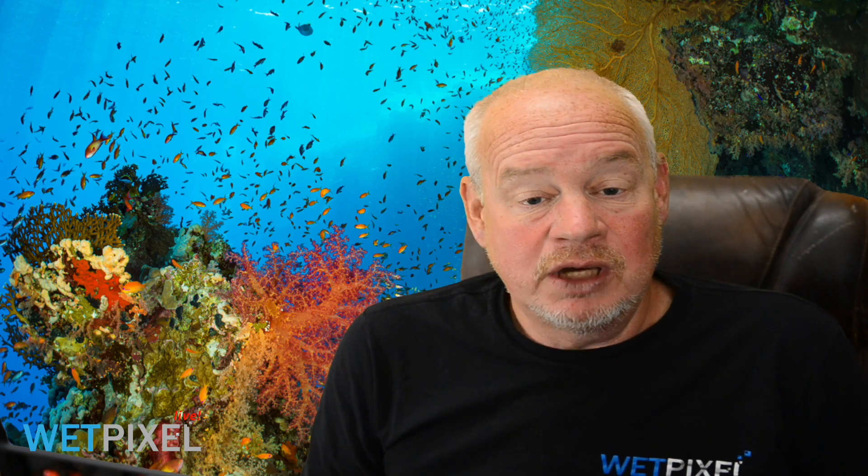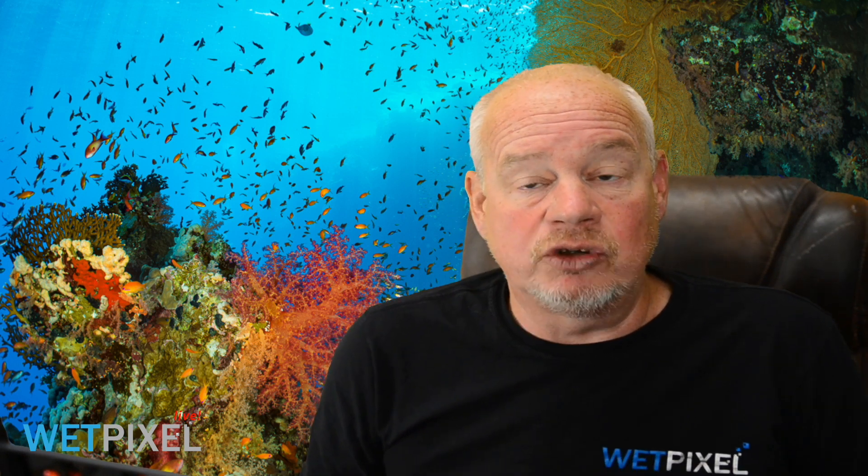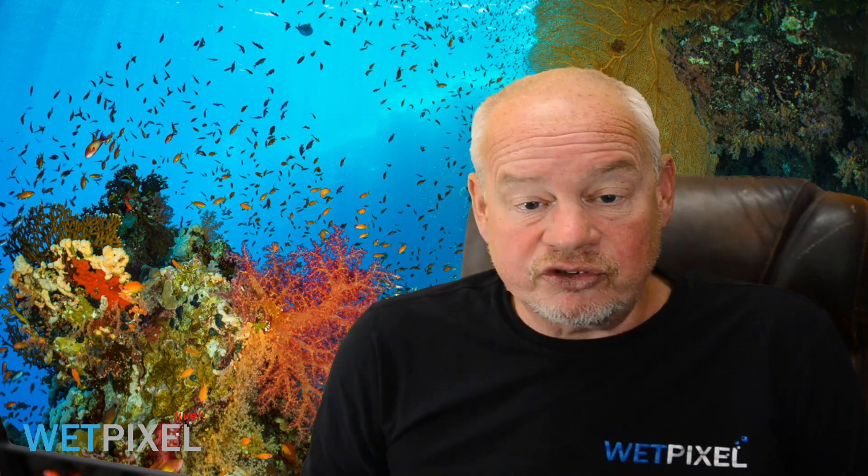Hi, welcome to WorkPixel Live. My name is Adam Hanlon, I'm the editor of WorkPixel and we'd like to thank Aquatica for sponsoring this episode. Aquatica do a wide range of housing, sports, arms and accessories and you can check them all out at aquatica.ca.